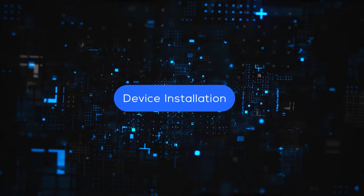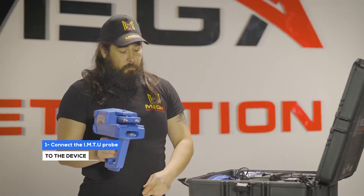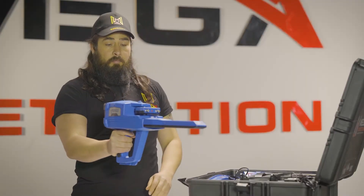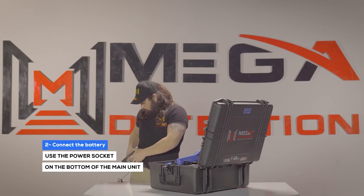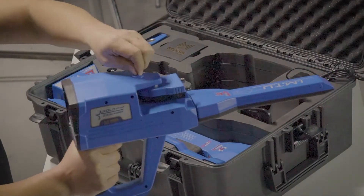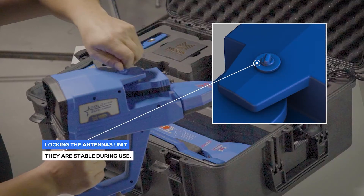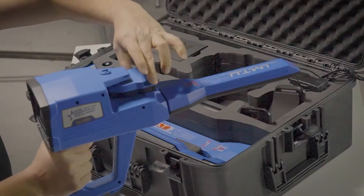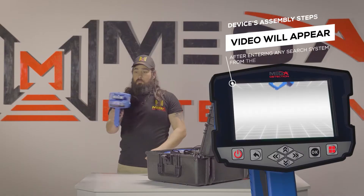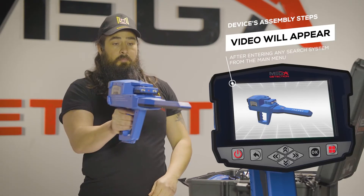Device Installation: Step 1 — Connect the IMTU probe to the device. Step 2 — Use the power socket on the bottom of the main unit to connect the battery. Make sure that the antenna's unit lock is closed, so the unit must be stable during use. Note: immediately after entering any search system from the main menu, a video will appear which will notify the device's assembly steps.